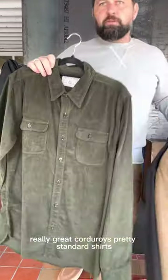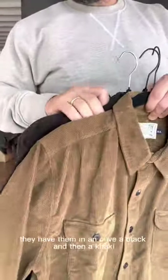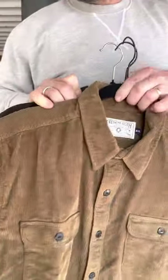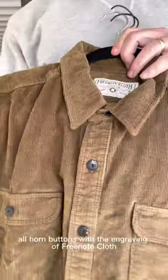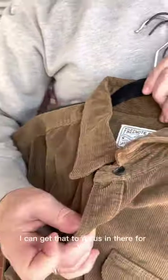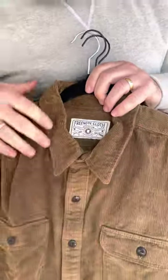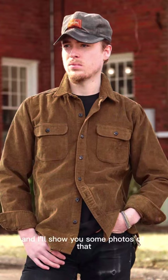Really great corduroys. Pretty standard shirts. You'll have them in an olive, a black, and a khaki — it's a light brown. All horn buttons with the engraving of Freenote Cloth. Fits are always great on Freenote. I'll show y'all some photos of that.